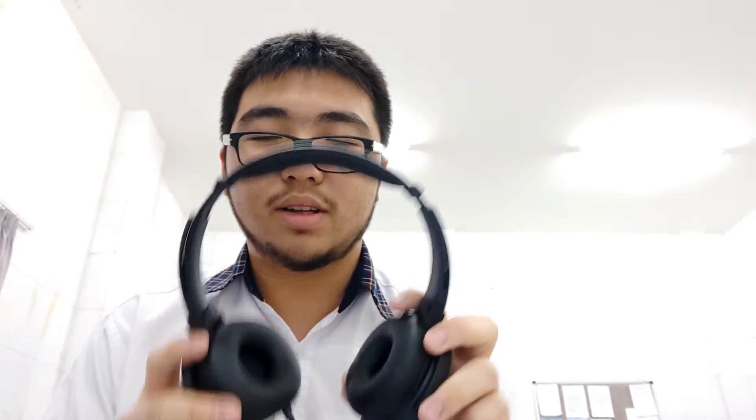Okay, which one's right — this one's right. It feels nice! I can't hear anything when I put it on though, so pretty good sound isolation. I can't really test it here, but this is the unboxing. It's not a review, it's an unboxing — that's why it's called an unboxing. I'll see you guys next time!